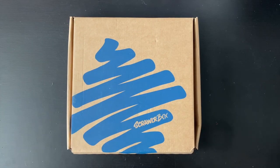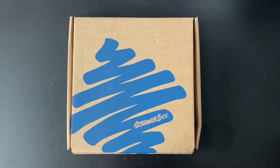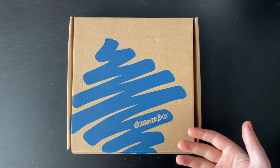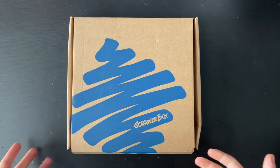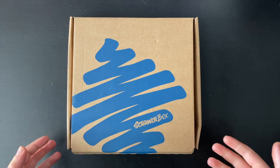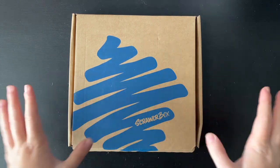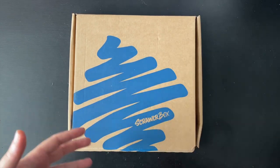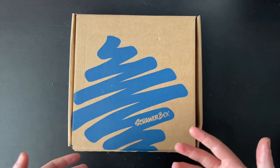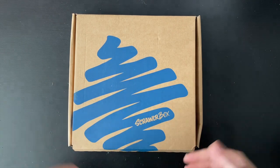Hello and welcome back to another video. We have the July Scroller Box. If you don't know what Scroller Box is, it is a monthly art subscription box. The price has just gone up to £18.95 for the box itself, free postage and packaging in the UK, with additional costs outside the UK. Every month you receive a box of mysterious art supplies where you can create a piece of artwork. They give you a little word or phrase called the Scroller Challenge, where you use the supplies within the box to make a piece of artwork.